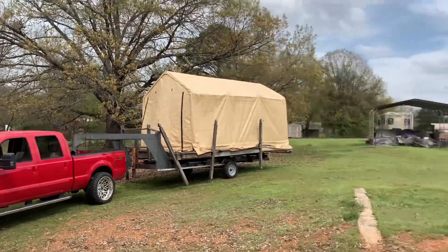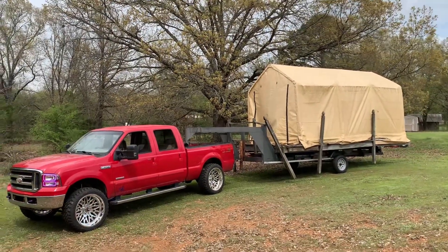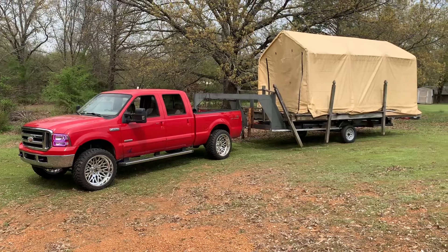Alright guys, so we got it — we got half of it. Yes, I'm filming in 30 frames, sorry, bad quality. But anyway, I just came up here — I wanted to get a picture and a thumbnail. And here we are.